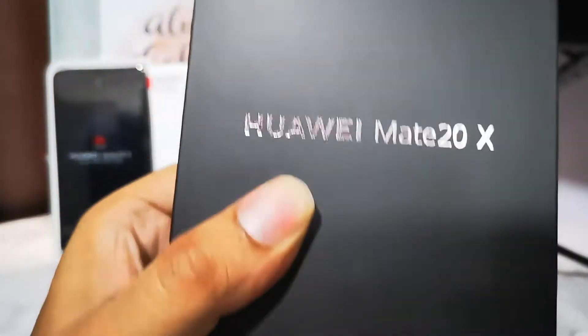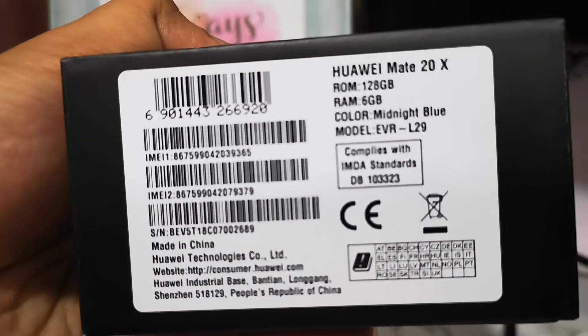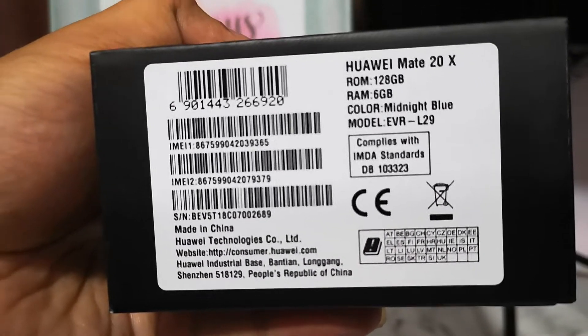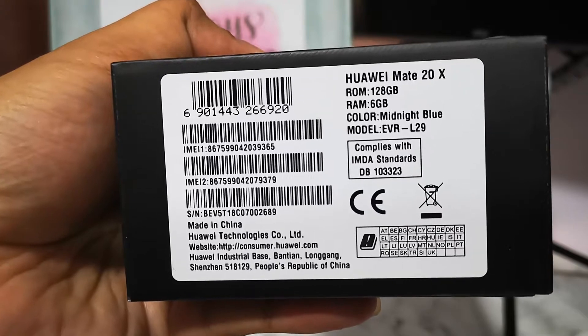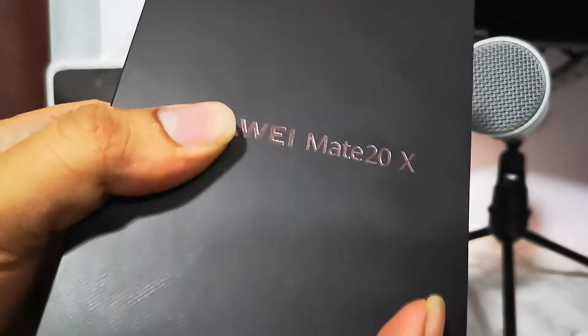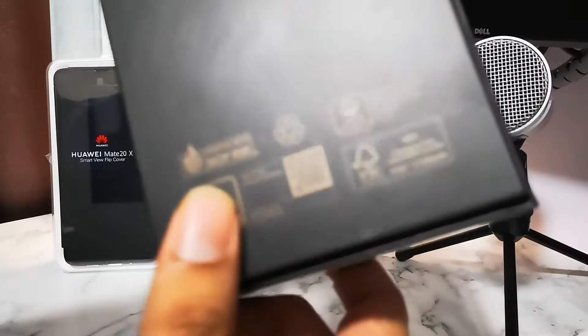It comes with the same triple camera setup as the Huawei Mate 20 Pro, and it has 128GB storage space, 6GB RAM. I got the midnight blue version — yes, this is the 7.2 inch monster.